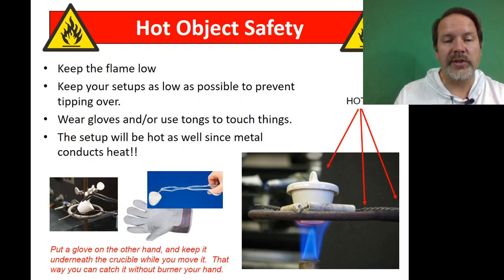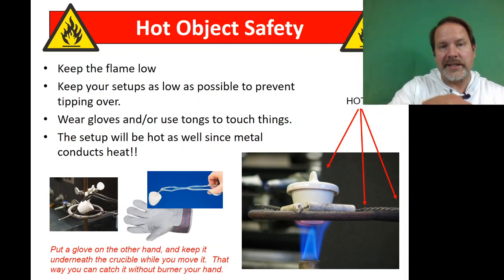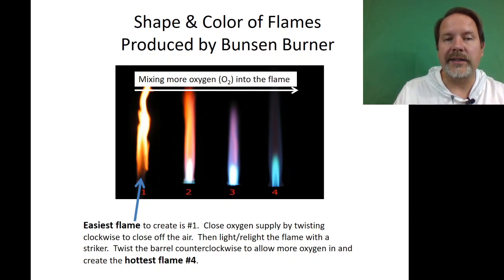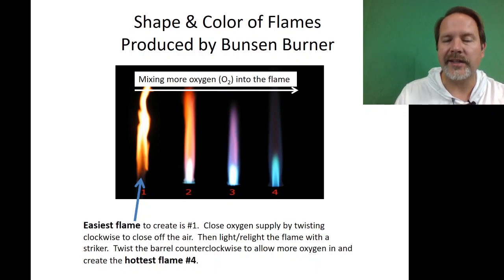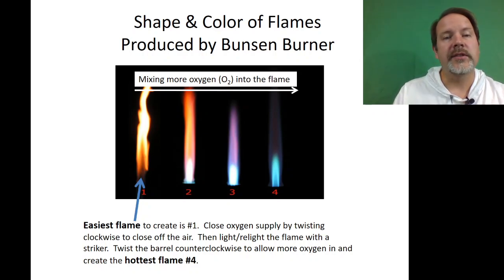Please keep things safe — you're using crucible tongs and a crucible. Wear a glove as you move things from the clay triangle to the countertop. The countertop can withstand quite a bit of heat, and that's where you'll want things to cool down. You can tell how hot the flame is from yellow to blue. Do not use the yellow flame to heat anything — it's good to get it started by closing the barrel clockwise, but don't have your setup nearby since soot adds extra weight and will throw off your measurements.